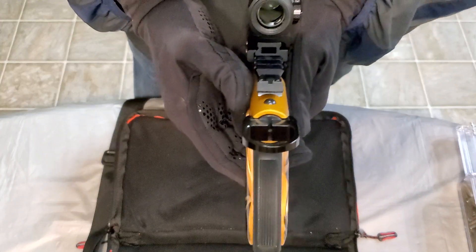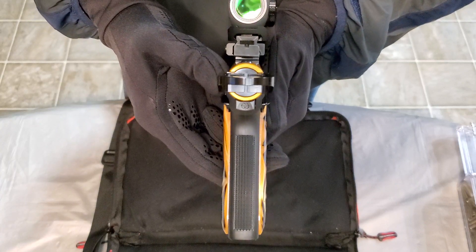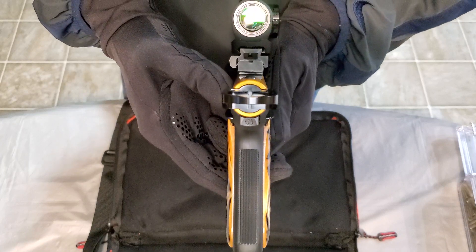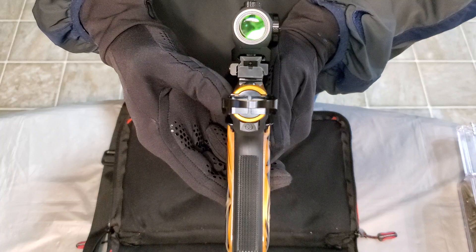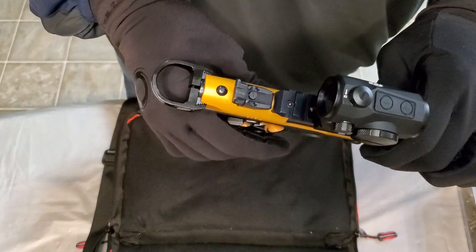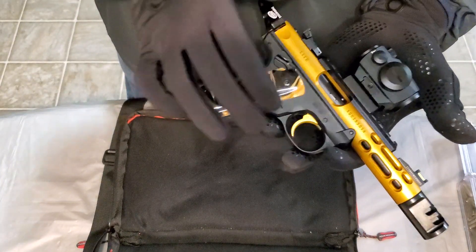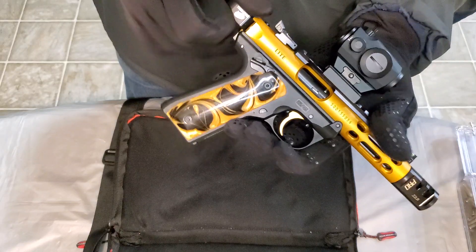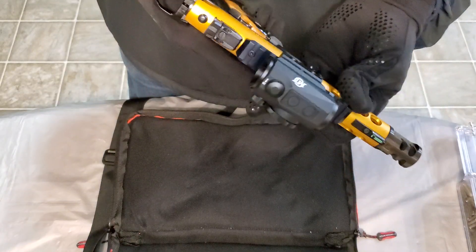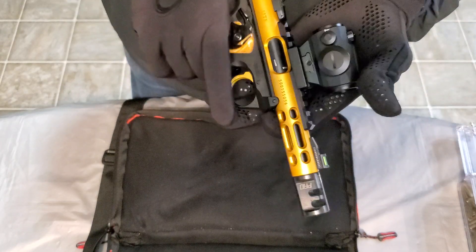If you look here, you can see right through the bottom of that riser — you can see the fiber optic up front and co-witness right through there, still shooting the irons. The rear sight is blacked out and adjustable for windage and elevation, so you can set that up to your liking. The bolt is blacked out, the barrel is blacked out — the contrast is nice. These things are simple but they're reliable, accurate, and a blast to shoot.